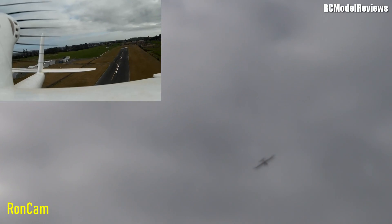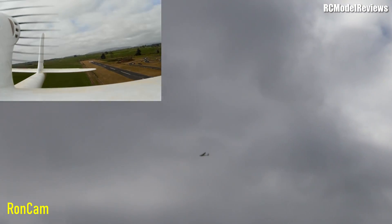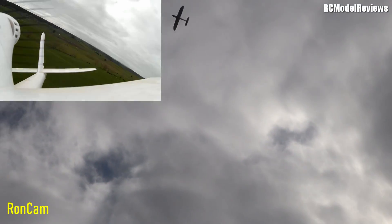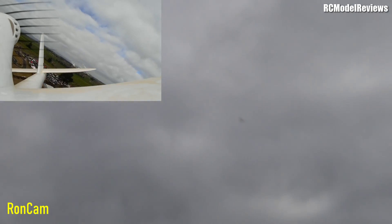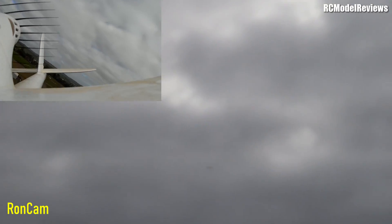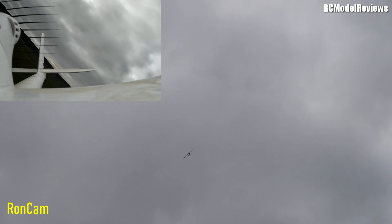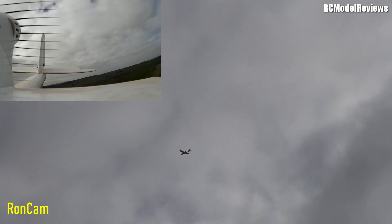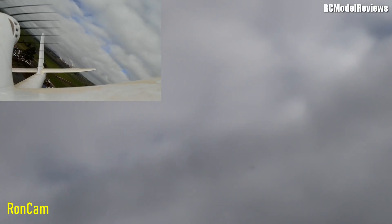Now I'll try the self-leveling — might have to step in and recover it. Oh, that's return to home — I picked the wrong switch, not familiar with it. Okay, there's the self-leveling. I'll put some turn in — no elevator — and it is losing height but it's levelling out. Now it's maintaining altitude, and for the turn I'm just using aileron. Cranking it over — that's as far as it goes.